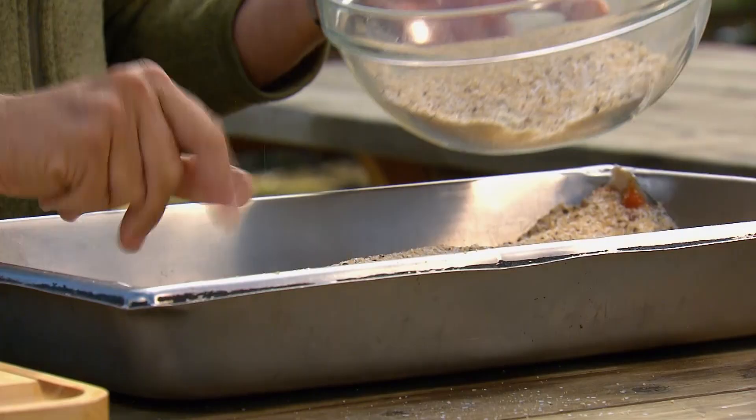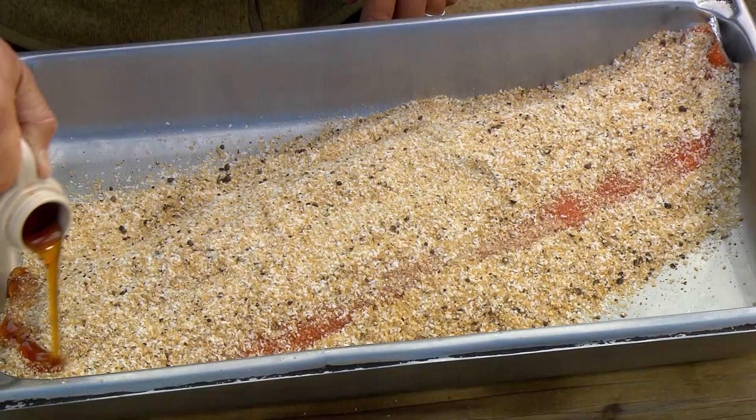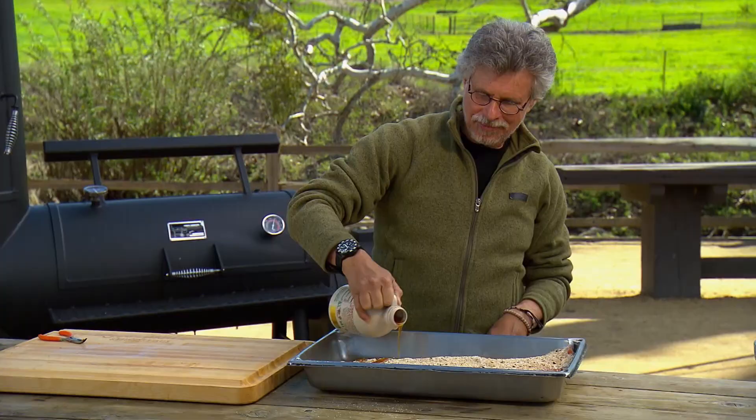The last thing I like to do is drizzle pure maple syrup on top. This syrup is very special — it comes from the farm of our own boom cameraman, Jonathan Nichols. Thanks, Jonathan. A salmon fillet this size will cure for about eight hours in the refrigerator.